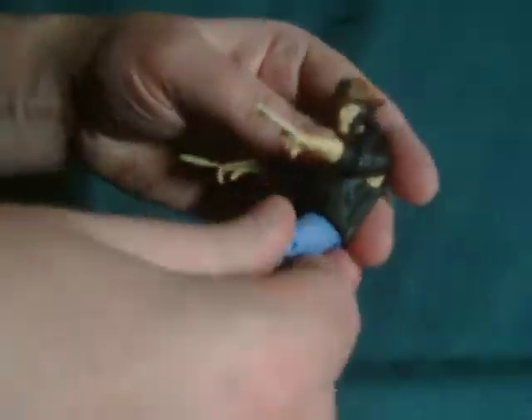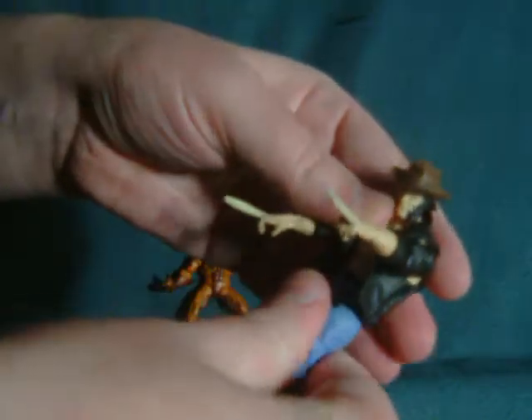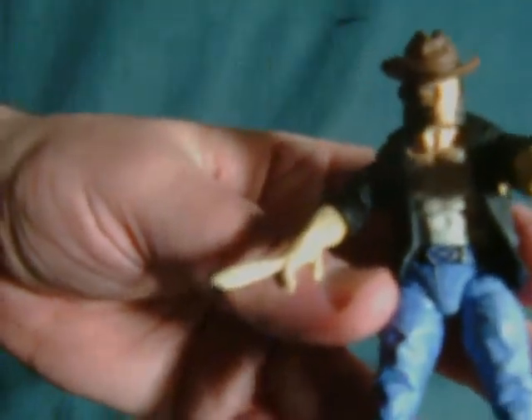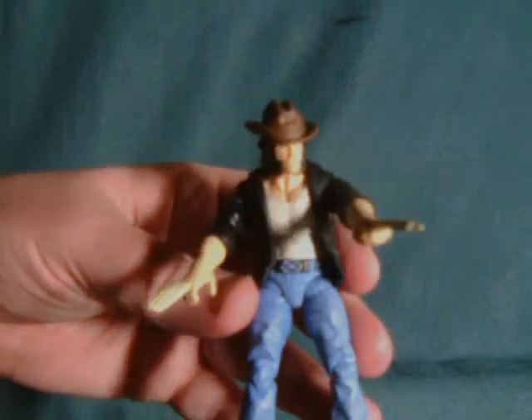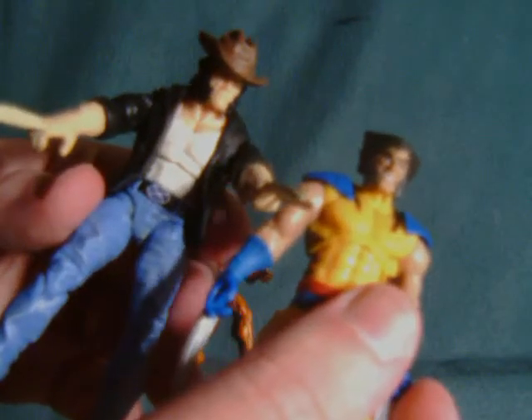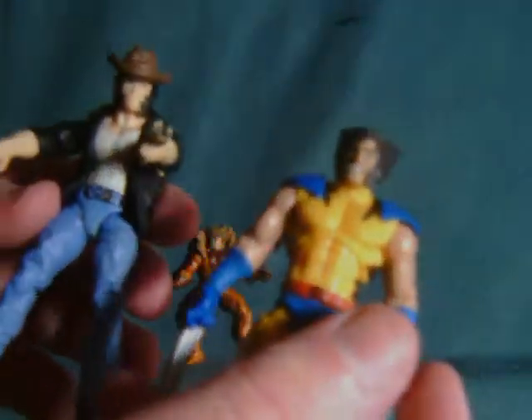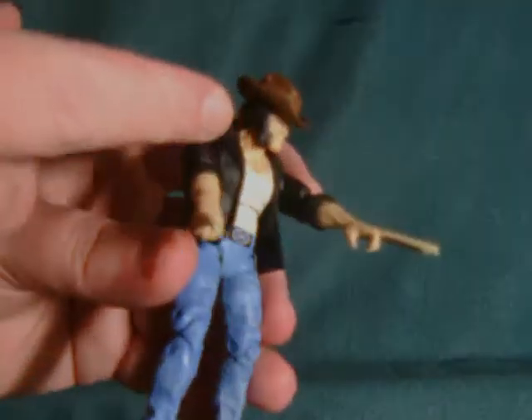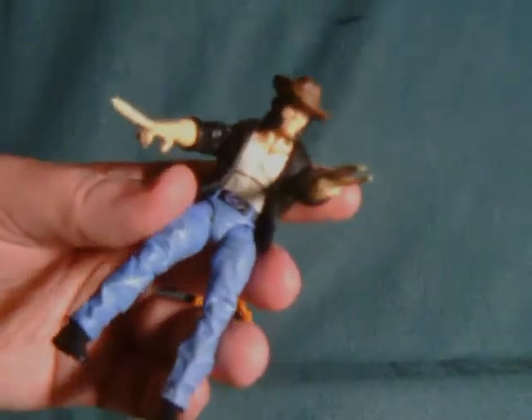Here's a closer look at Wolverine, or Logan if you prefer. Let's quickly compare his face to the unmasked Wolverine. Here's this face, and here's the unmasked. As you can see, they used a very different mold — this one came out later on. There's a lot more detail and better paint on it. But you know, this is a good likeness. It's more of a serene looking Wolverine, not the vicious looking one that we have here.